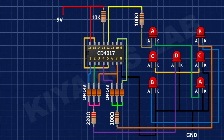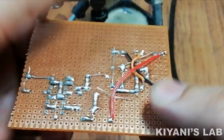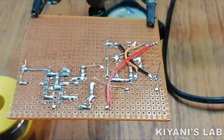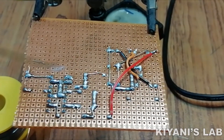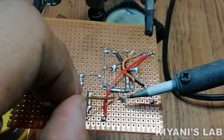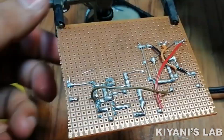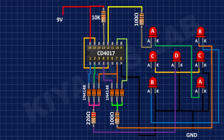After that, I'm going to connect another 100 ohm resistor with one pin to the positive pin of Set A of LEDs and its other pin to pin number 12 of the IC. Then I'm going to connect another 100 ohm resistor with its other pin to pin number 10 of the IC.